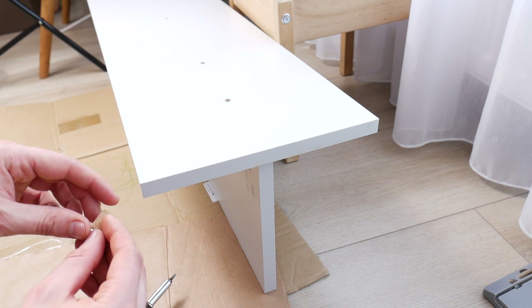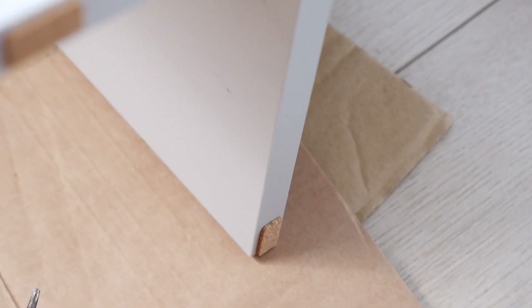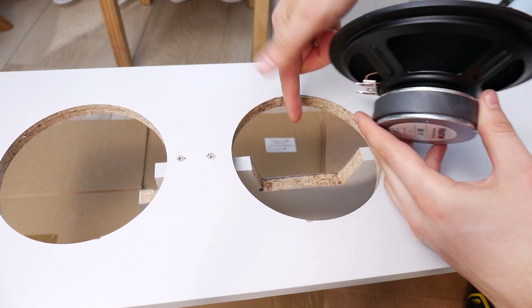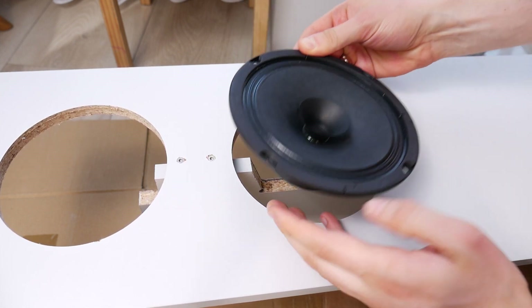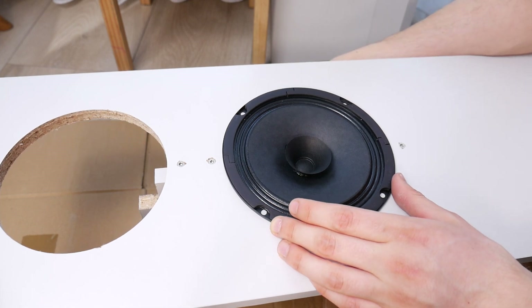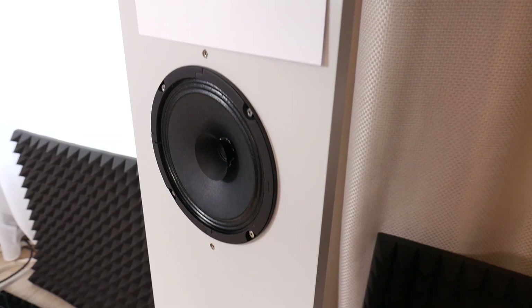Buy support feet at your local Home Depot and glue them under your new baffle speakers so they don't scratch the floor and to isolate excess vibration. Before screwing the speakers in, make sure the speaker terminal is on one side or the other — this will make it easier to attach the wires. Then screw the speakers on and connect the wires from the amplifier to them.